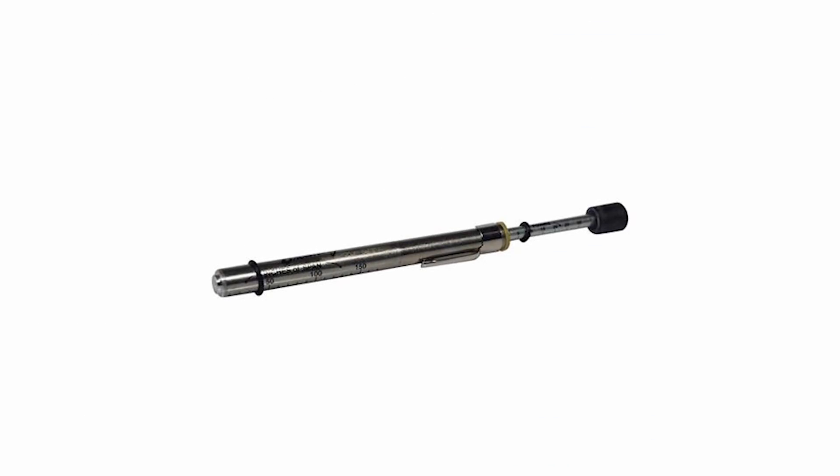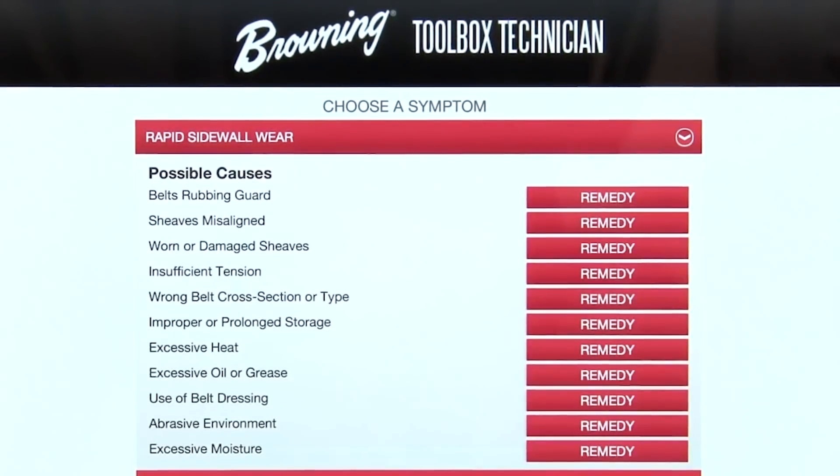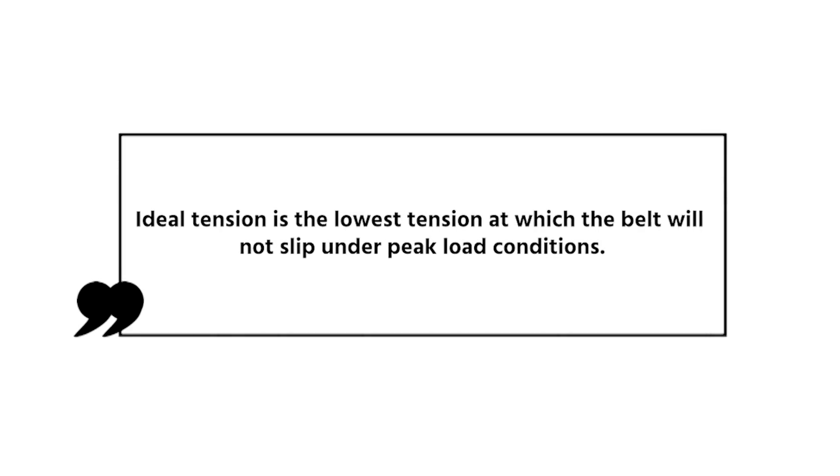I know a lot of you won't be using a tensioning tool, but I suggest you use the Browning Toolbox Technician app. Browning uses this line in the app, which I think is brilliant — it says: ideal tension is the lowest tension at which the belt will not slip at peak conditions. Meaning when that motor is starting, that's generally when it's going to have that peak load on it, and you don't want that belt to slip or squeal.